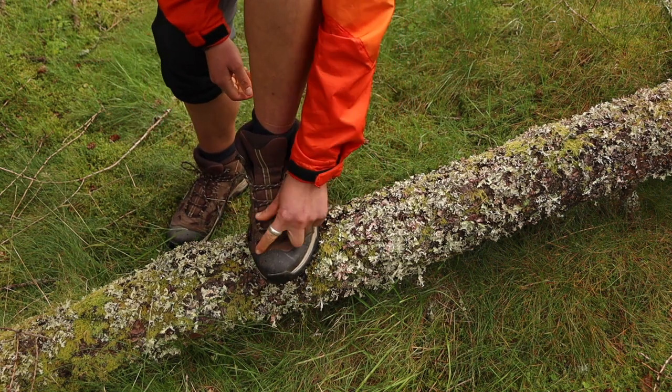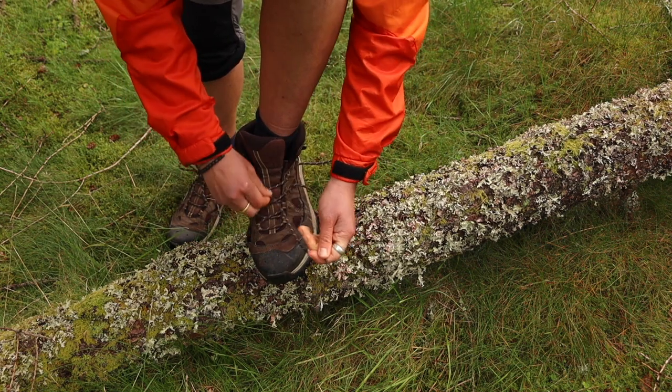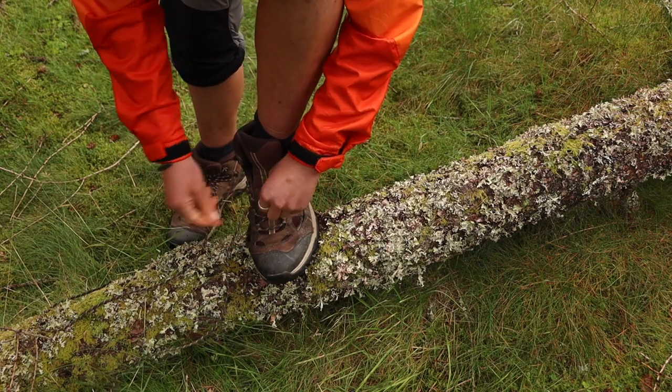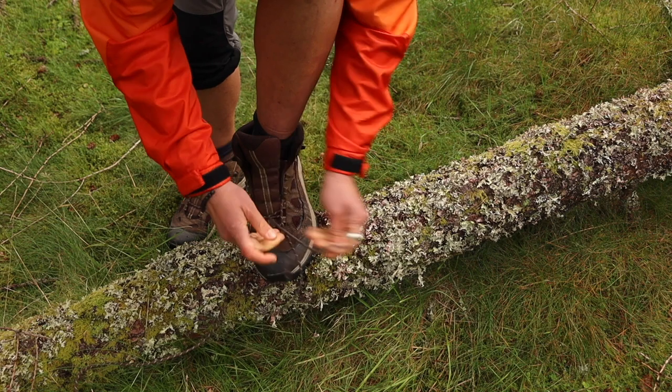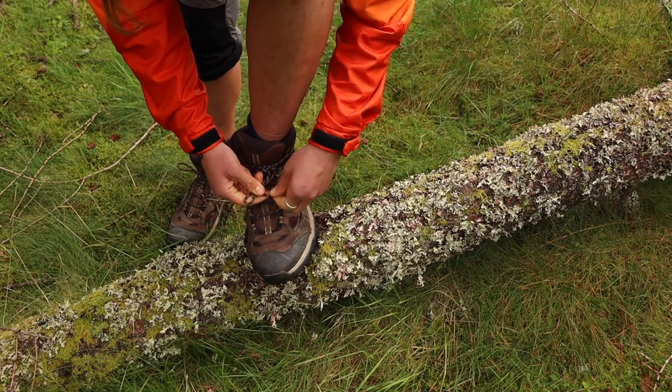Lastly, if your feet have swollen due to natural swelling, overuse, or injury, you might find this pressure pushing through your toes or in the toe box of your boots. You can alleviate some of this pressure by completely unlacing the laces, then re-threading but skipping the first set of eyelets. Tie off the boot as normal.